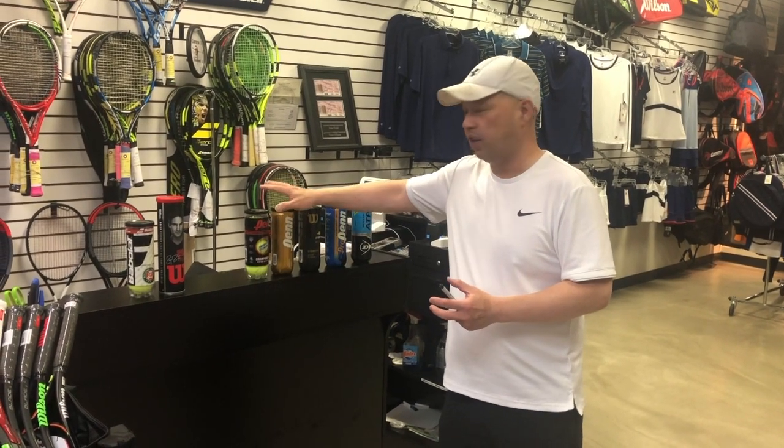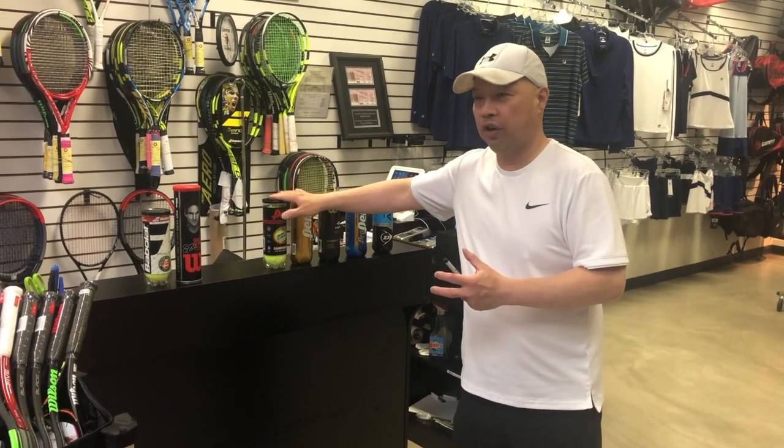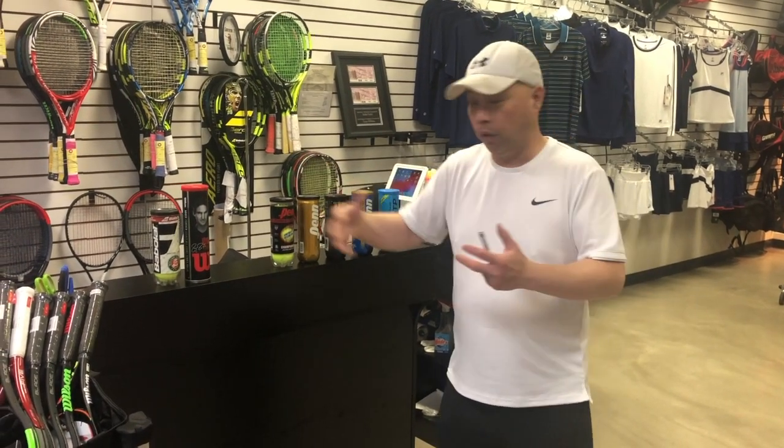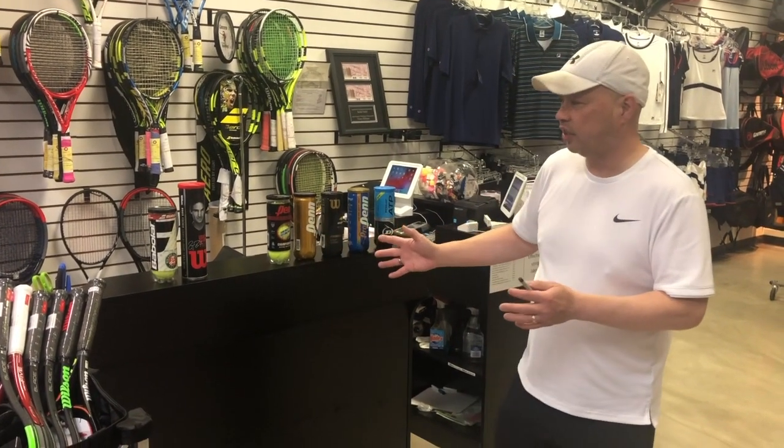What does regular duty felt mean? A regular duty felt has less felt in it, so the ball should be lighter than an extra duty felt. The extra duty felt is there for more durability — the felt stays on longer, there's more of it, so it's harder to knock it off faster. Therefore, with less felt, these balls should be a little lighter and a little faster from the start.